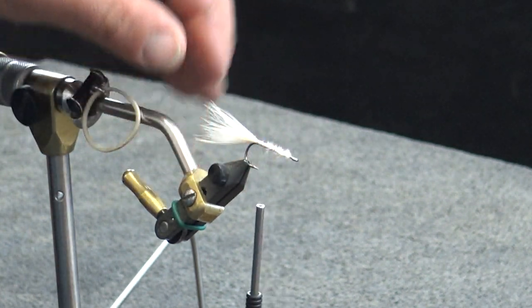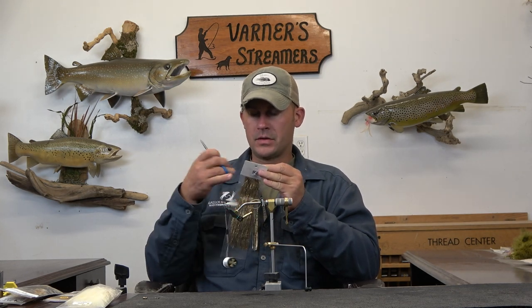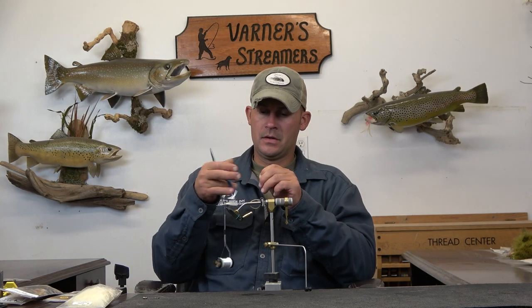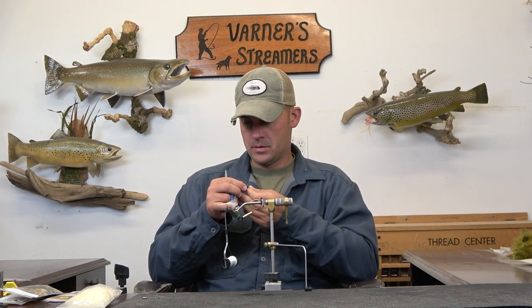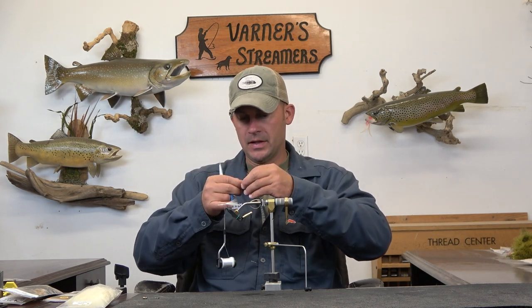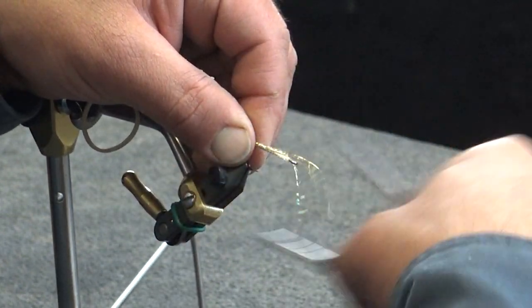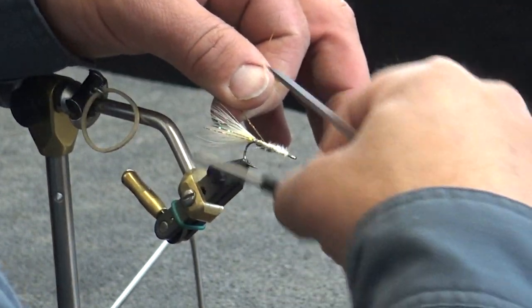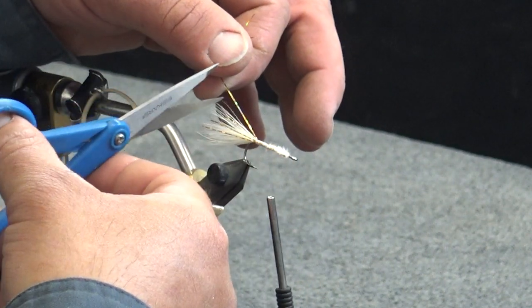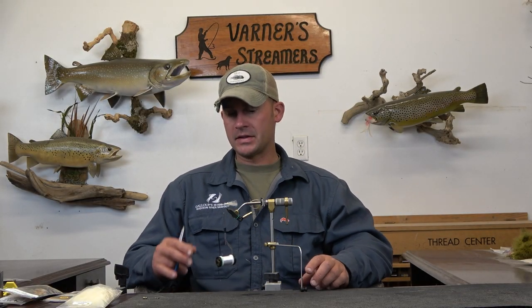To start on this, I'm just going with a cream marabou plume. Then I'm going really light on the flash — I'll take about two strands, double it over, and go with three strands on each side, running that down the side for some internal flash. Get that secure, double it over — that gives me a total of six strands of flash throughout, and you can see it's pretty well distributed.